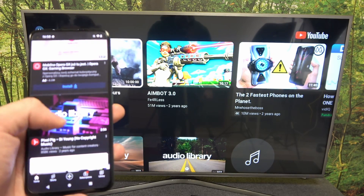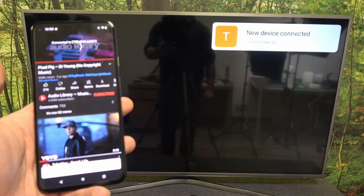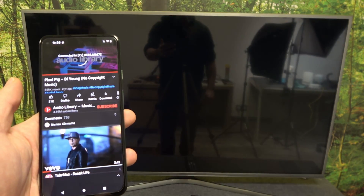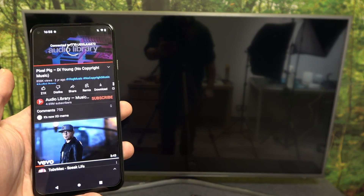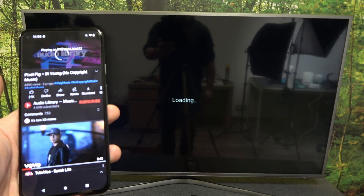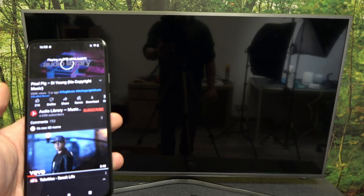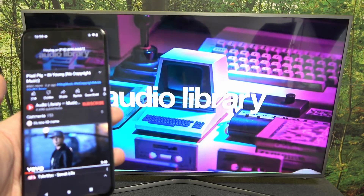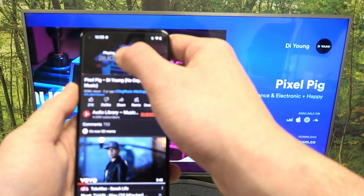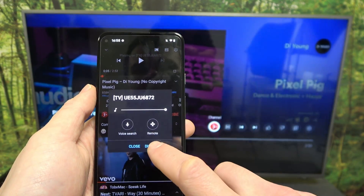Now when the devices are connected, you can play any music you want on your smartphone and it will be displayed on the TV. If you want to disconnect your devices, again press this button and select Disconnect.